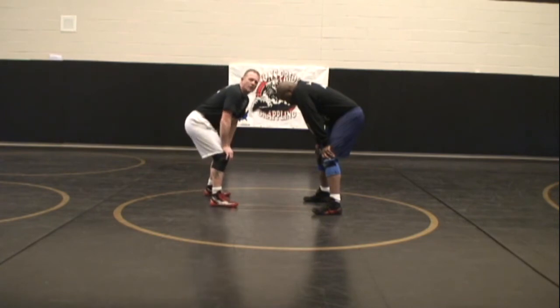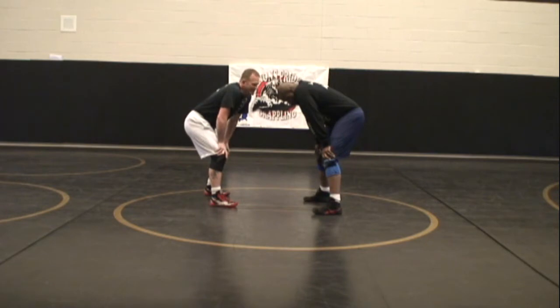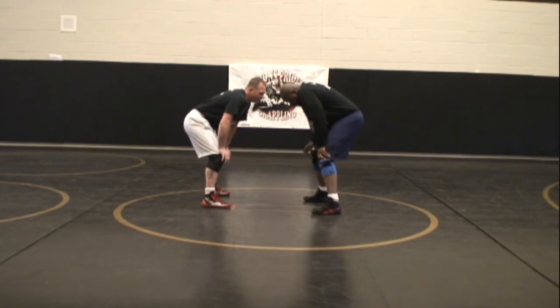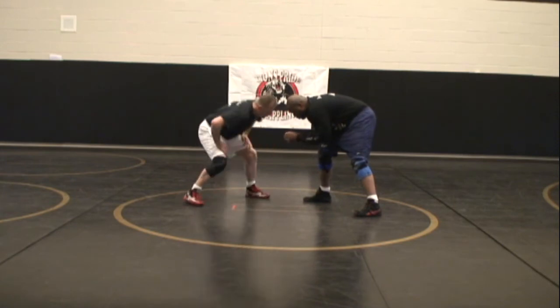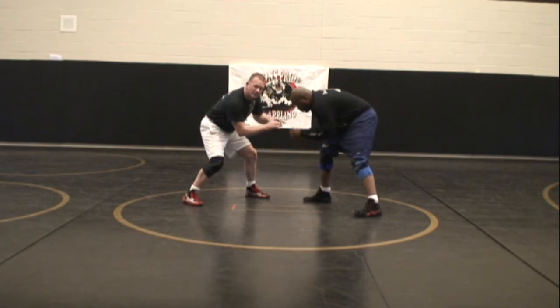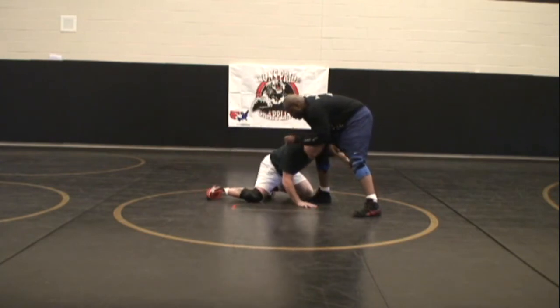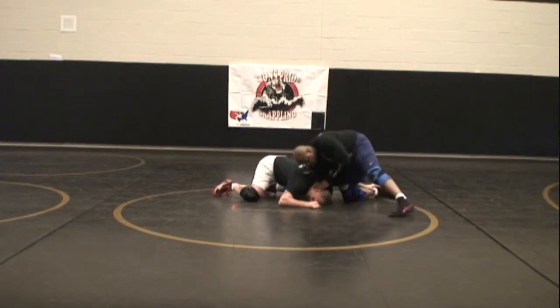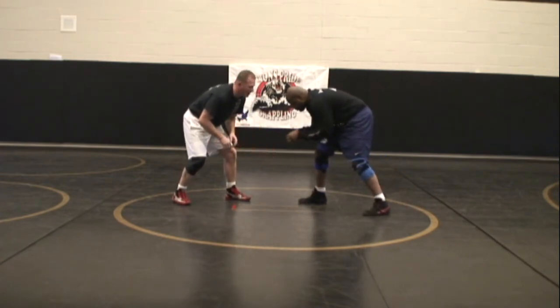Simply put, you want to make sure that when you attack — whether it be a single leg stepping to the outside or a double leg stepping to the inside — my point of attack must be at least as deep as my opponent's toes. Even if my opponent is in a standard stance, I still have to penetrate at least as far as his foot. If I don't get deep enough, even when I explode forward, I haven't penetrated enough and my opponent can sprawl, leaving me exposed and flattened out.